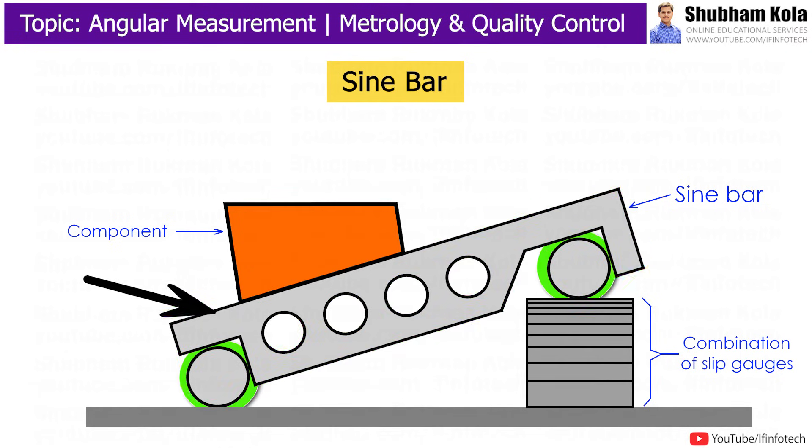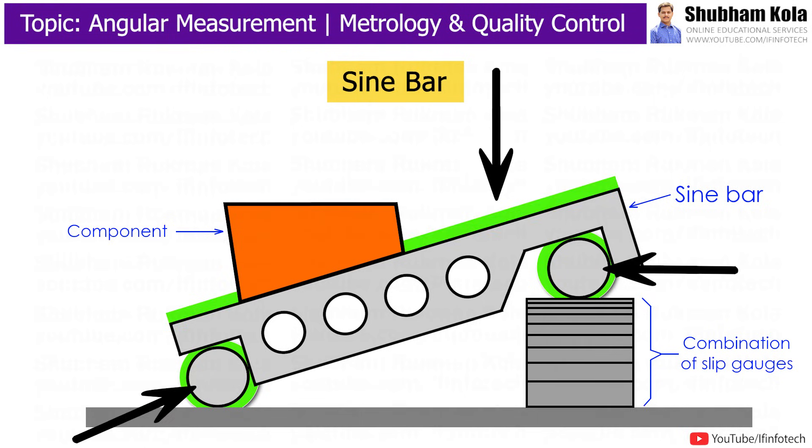Sinebar consists of hardened steel material with two rollers attached at the end of the steel bar. The two rollers are of equal diameters, and the axes of these rollers are parallel to each other. The top of the steel bar is parallel to the line through the center of the two rollers.